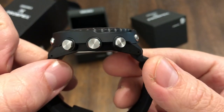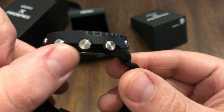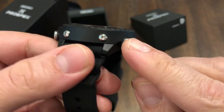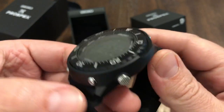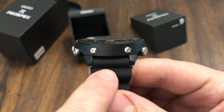Thickness is 14.3 millimeters. Giant, huge round pushers, so very easy to use and operate. This one even has some checkering on it, so it's easier to actuate. I believe that's the main mode button. 22 millimeter lug opening.